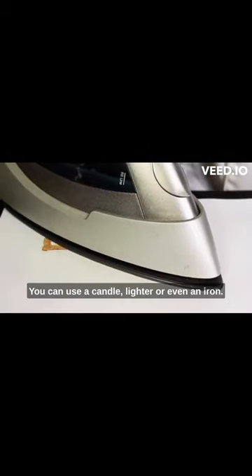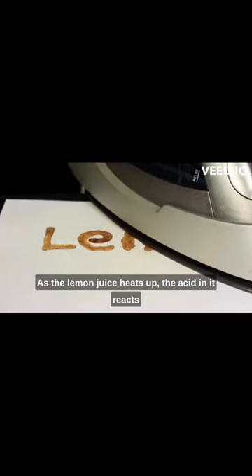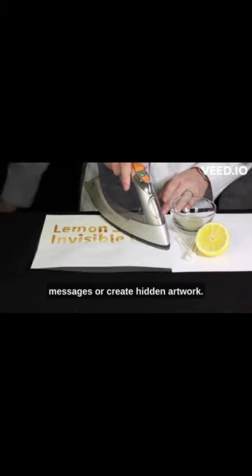You can use a candle, lighter, or even an iron. As the lemon juice heats up, the acid in it reacts with the oxygen in the air, causing the message to appear. There you have it — an incredible way to send secret messages or create hidden artwork.